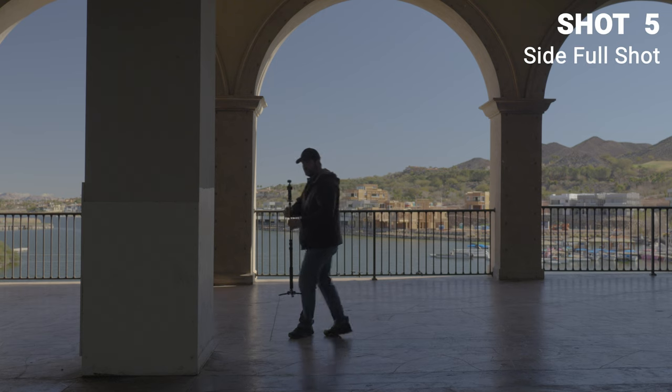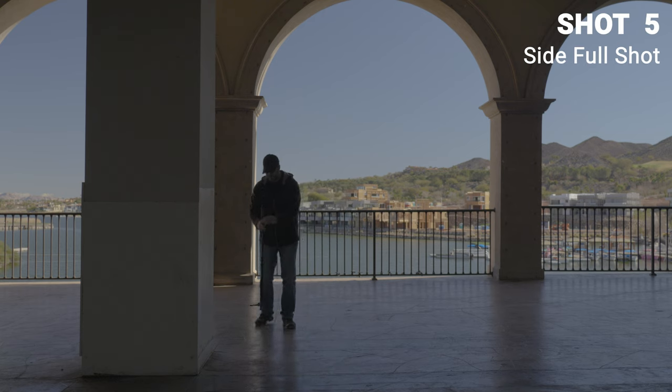For the second shot in the covered bridge area, I thought it'd look cool using this pillar to cover the whole right side of the screen and have me walking past it. I'll also have something to add to this shot in the final edited scene.